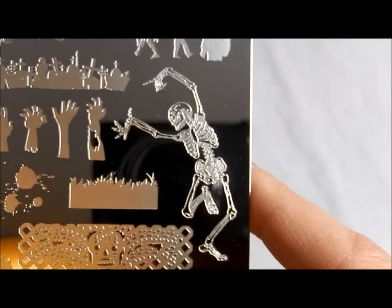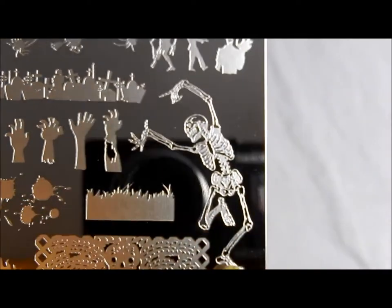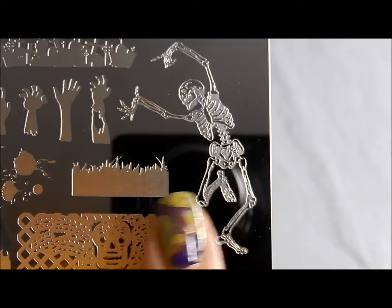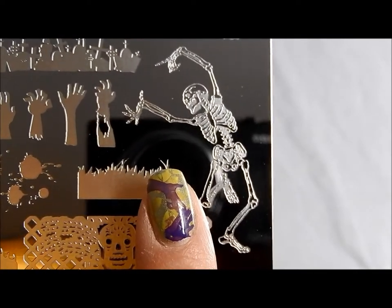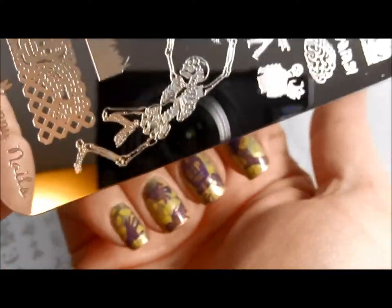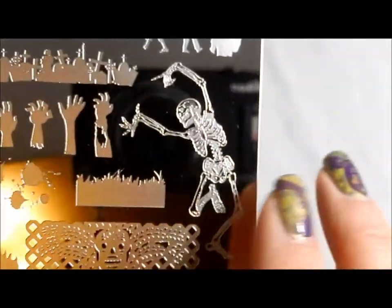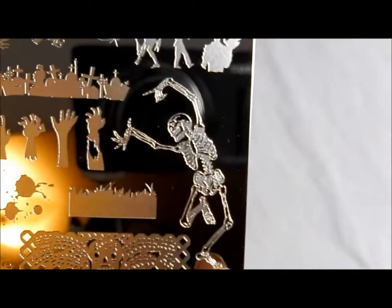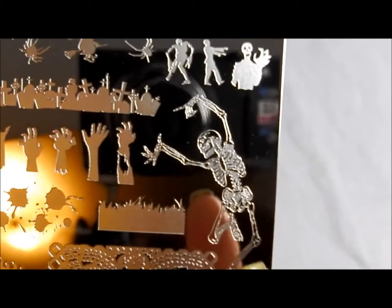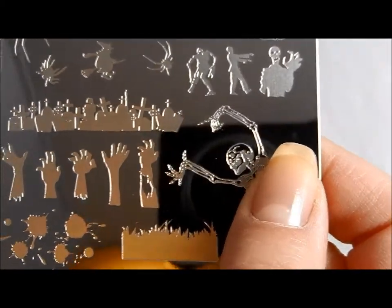One of my absolute favorites is this dancing skeleton. You're not going to get him on one nail, probably — that's probably not going to work out too well — but you could put him over all of your nails. How neat would that be? If you have longer nails, you might even get him on just a couple of them. You can use different parts of him. How cool would that be? Tons of stuff that you can do there.